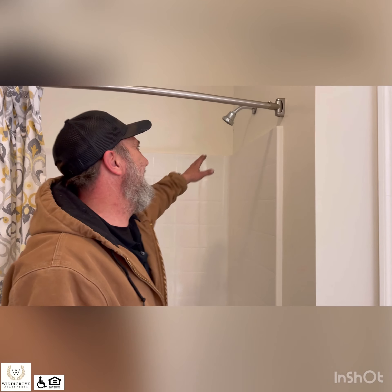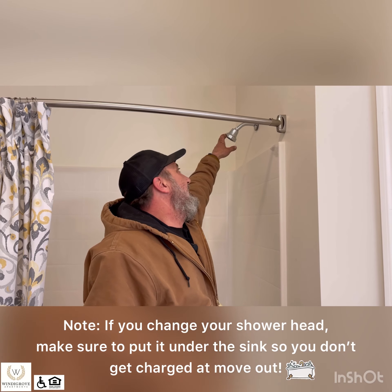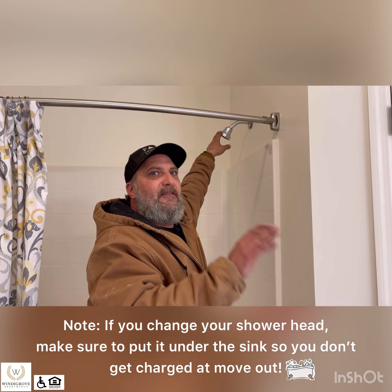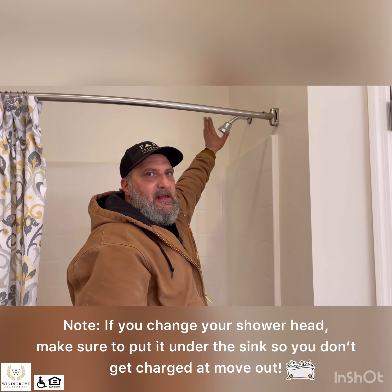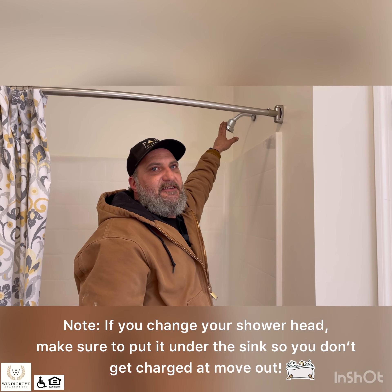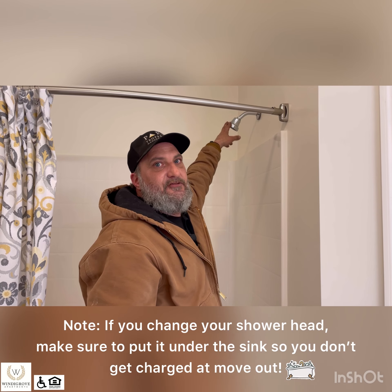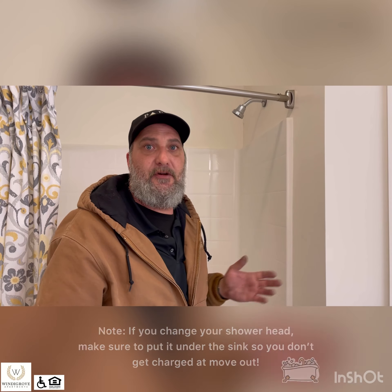As far as the bathtub, that's really self-explanatory. The only thing we say is you are allowed to change the shower head if you do not want this kind. Just take this one off and if you put a new one up, store the original one under the sink so that when you move out, we can put the original one back up. If you don't want to install it yourself, just let us know — you go out and get the shower head and we will come in and install it for you so you don't have to worry about messing anything up, unless you feel comfortable doing it yourself.